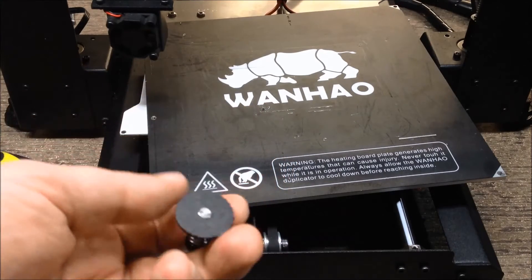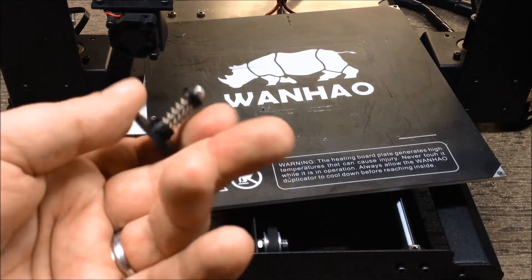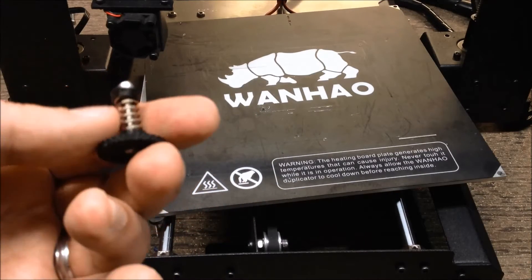What I've done is remixed this wheel a little bit. This is the standard wheel you see quite a bit on Thingiverse. I've remixed it for a number 4 nut, and I've also come up with my own spring holders.